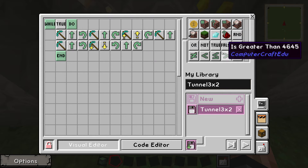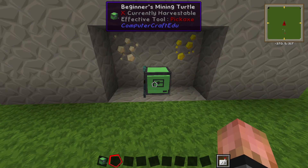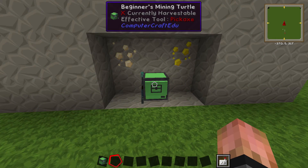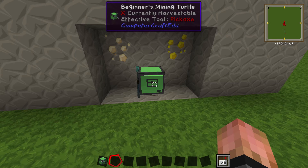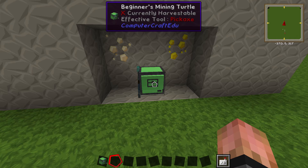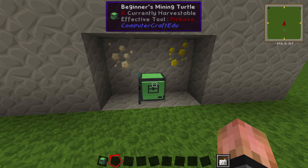I wanted to make mine do a check so that if there was no block there it would carry on, but I'm not quite sure how to do that yet. That's the main problem with these turtles right now — I don't know how to make them carry on when they don't have a block in front of them; they'll stop and you have to keep restarting them. Another problem is if it reaches gravel it will also stop, because the same block can appear twice if it falls down and it wouldn't know what to do.